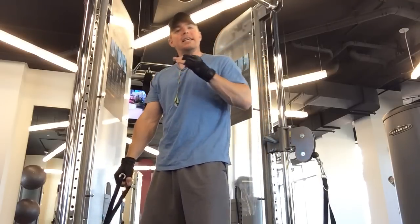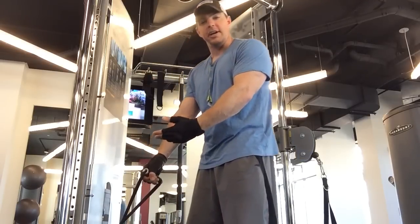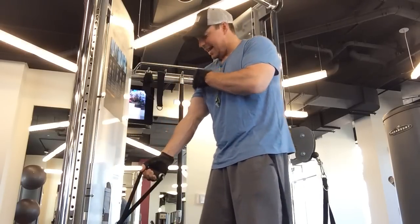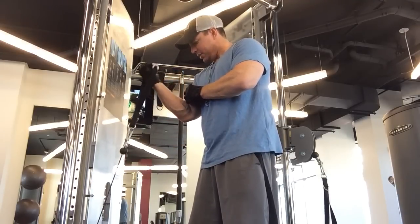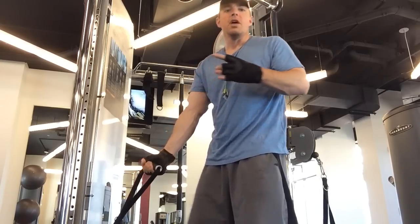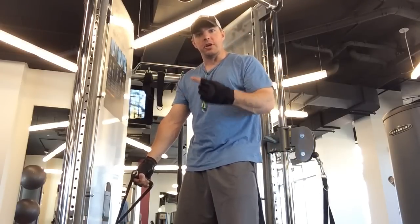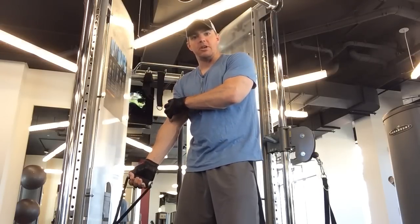The third and final one is that beginners a lot of times don't emphasize the negative part of the lift. They think a lift is just up and let it down. But often it's the negative — the eccentric going down — that really stretches and breaks down that muscle. Never forget the whole goal of bodybuilding and weightlifting is to break down the muscle. When you feed it with nutrients, good protein, and rest, that's when the muscle recovers and gets bigger and stronger.